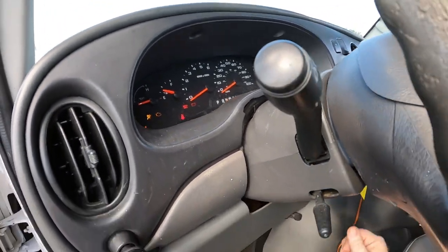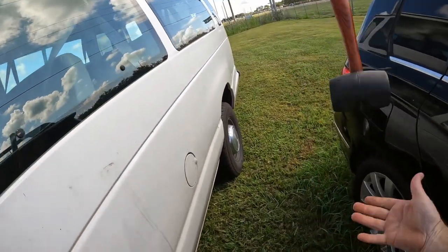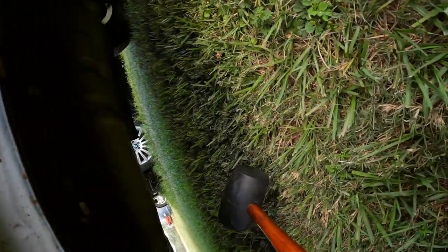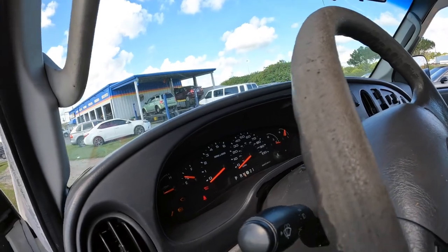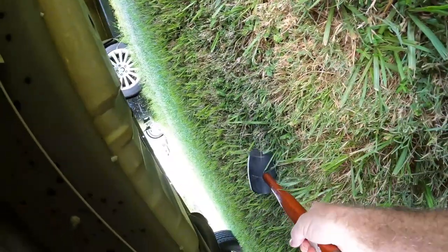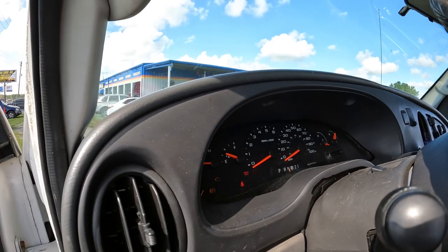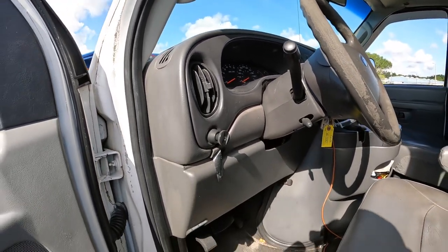Gas gauge reads a third of a tank. Let's try the trusty old rubber mallet, see if that does something. Sometimes you've got to have someone cranking it while you smack the tank to get the motor to fire up. All right, that trick is not going to work on this one. I'll have to get someone to push me in.